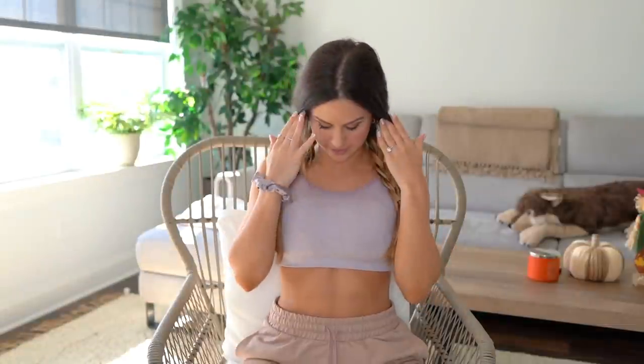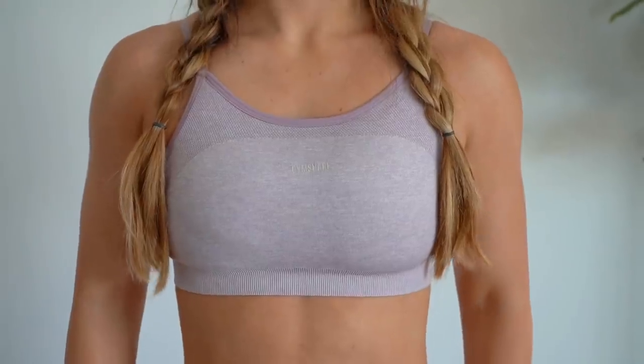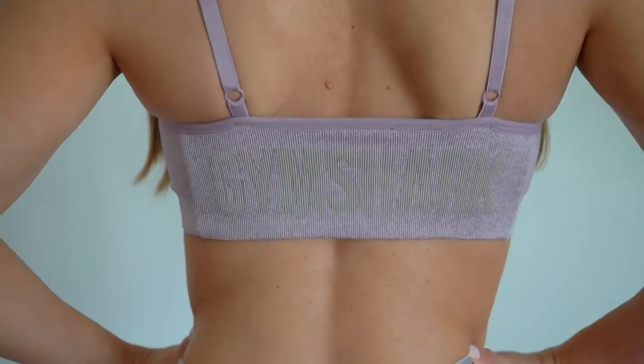In case you guys were wondering, I am actually wearing the Flex high-rise sports bra in the mallow purple right now. I did a little mix and matching - I got a few pieces that can mix and match. I think this would actually go really well with the mallow purple Adapt.